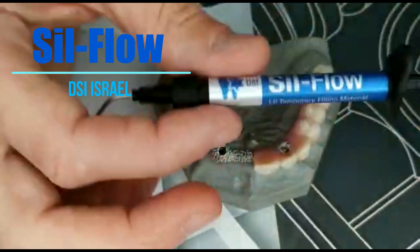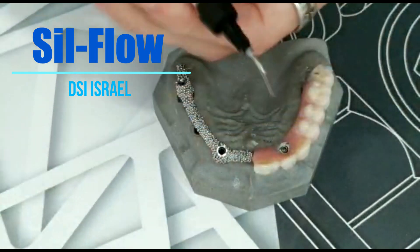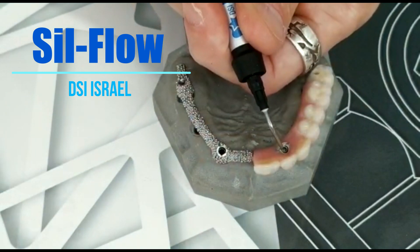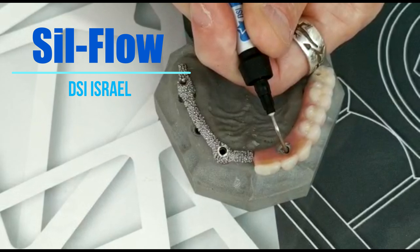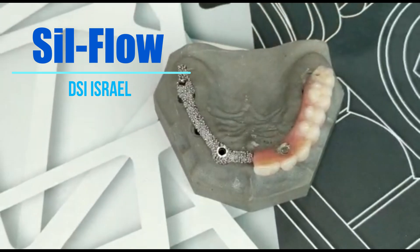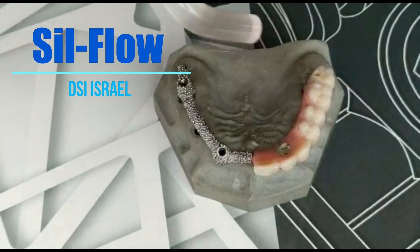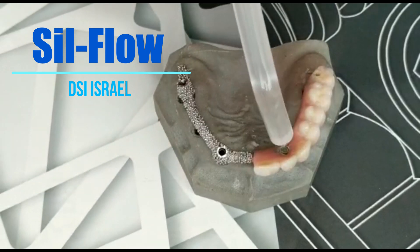This is a light-cure material. No need to isolate the screw — just put the material on the screw directly. All we need is just 20 seconds of light curing, and that's all.